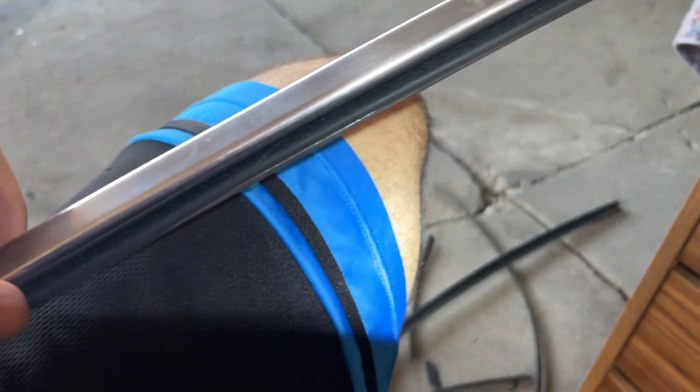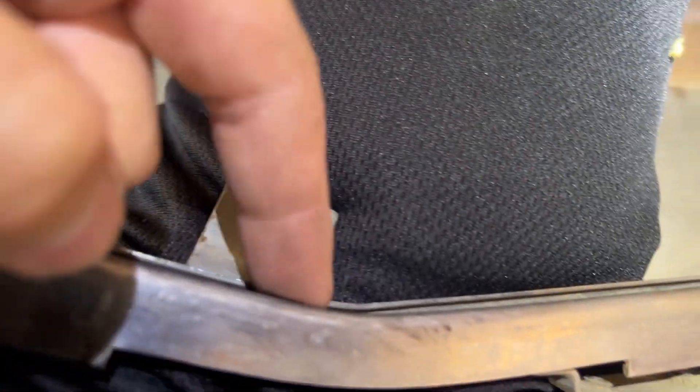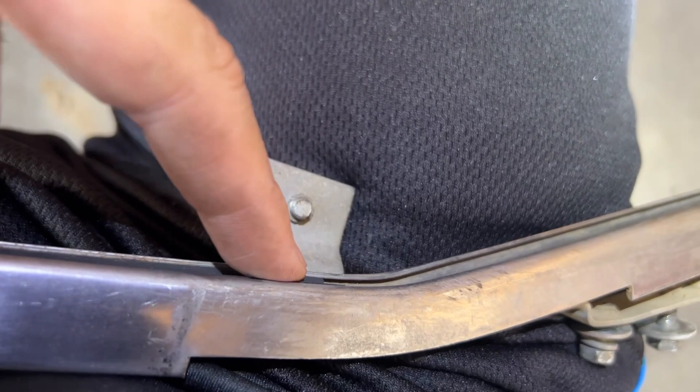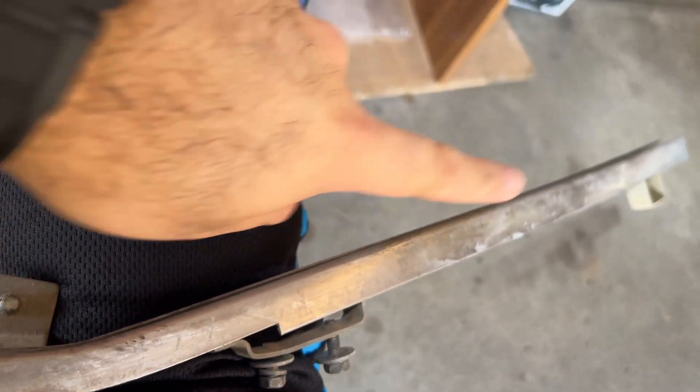As you guys can see, the new felt piece is in. It's still short from this end where it goes down into the door, but that's where the second piece comes in.